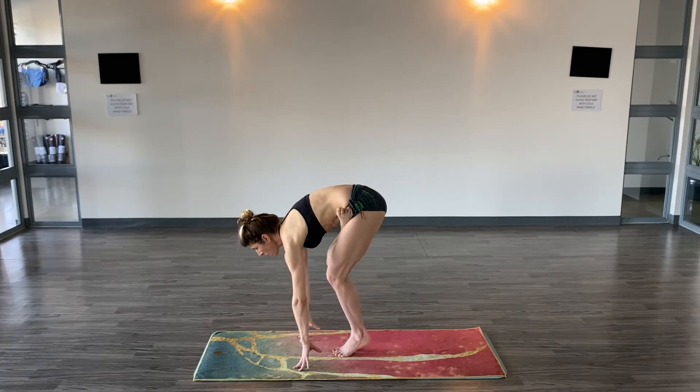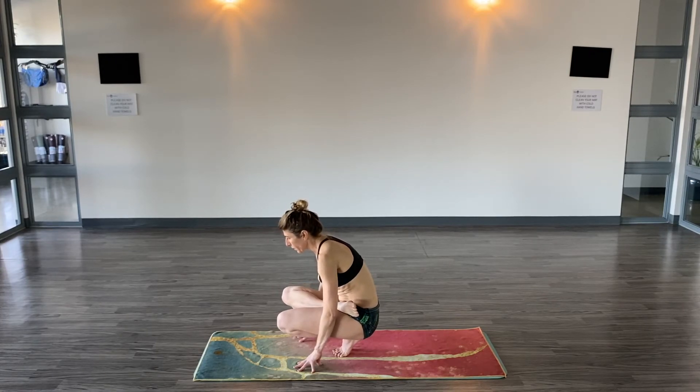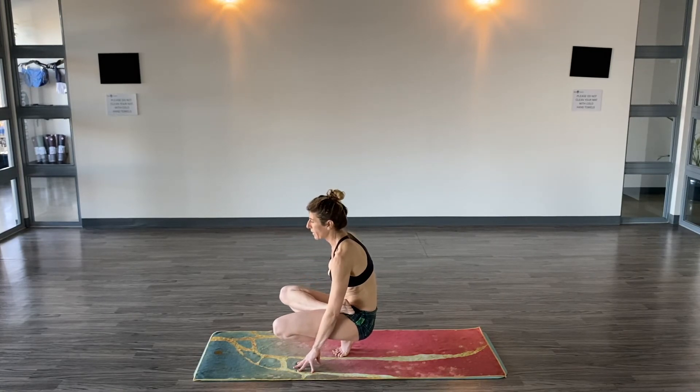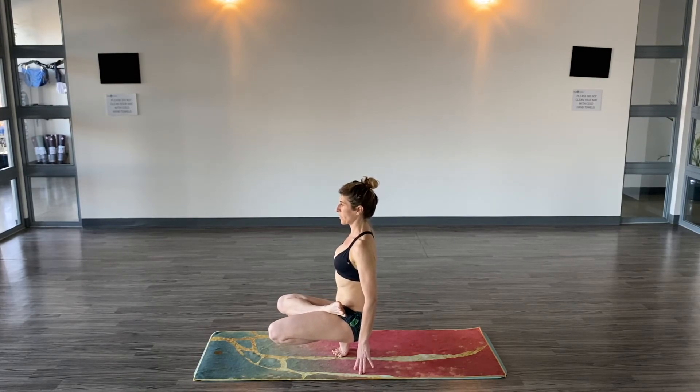Lift your heel. Bend your knee. For a while this is where you're at — shoulders are rounded, you're over the thighs with the upper body, the right knee is higher. It's fine, eventually it'll work. Then straighten out the spine, shoulders over hips, and then you can worry about taking your hands off the floor.